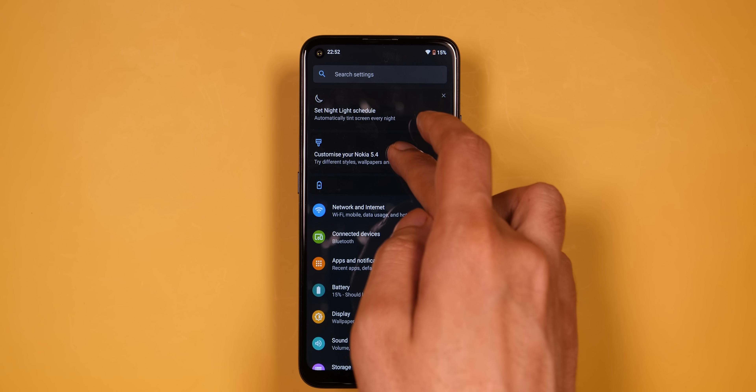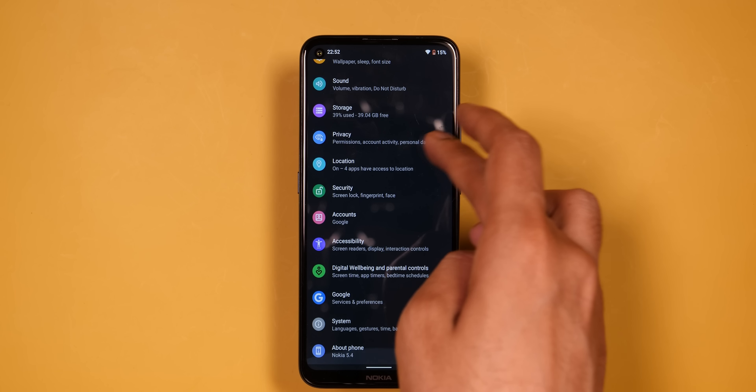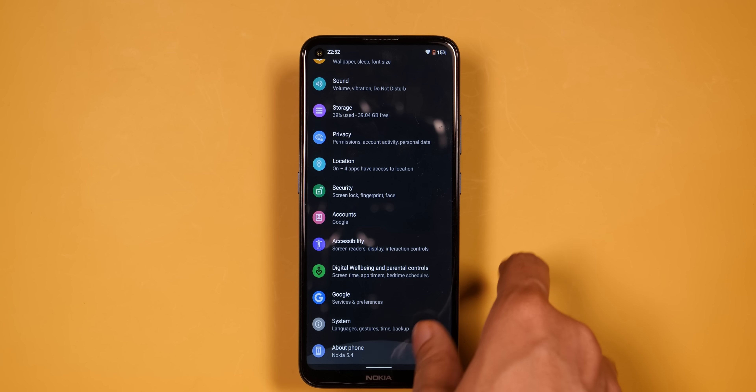But there are negatives with stock Android on this phone too. The first thing is customization — you don't get options like a theme store, etc. Also, a screen recorder function is not built in, so you'll need to download a separate app for that.